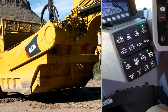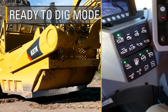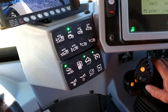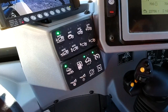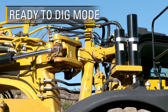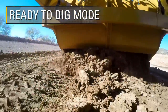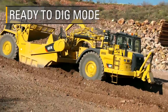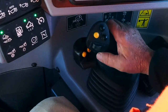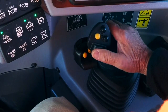As the operator approaches the cut area, he will prepare the bowl to excavate, pressing the ready to dig mode. The operator can select any of the presets to activate by depressing the desired keypad button. Ready to dig will lock down the hitch, making the frame rigid through the cut, raise the apron, set the bowl height, and lock the transmission in second gear. The operator can fine tune the bowl height and apron position according to the terrain and material conditions using the joystick.